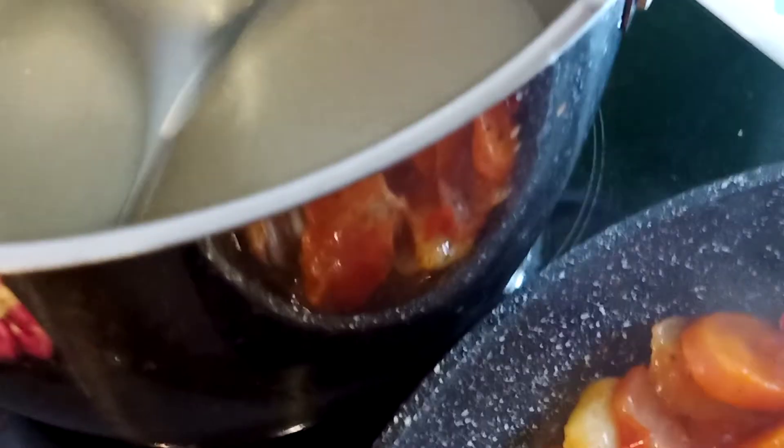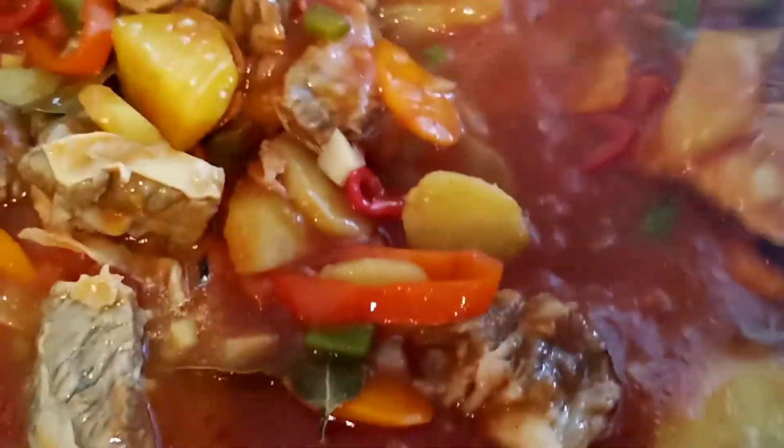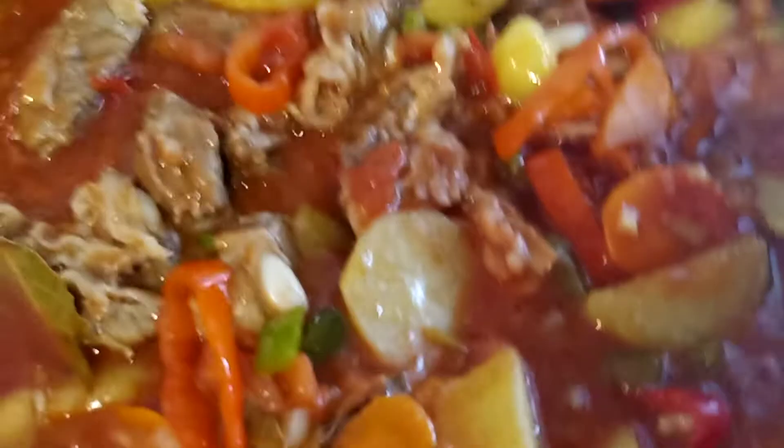This is the beef soup — I will add a little bit so that the taste of the beef will be added to this mixture. Look at this. So we will keep it boiling.